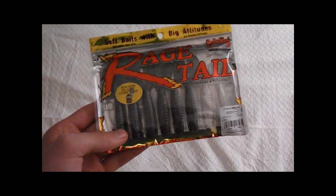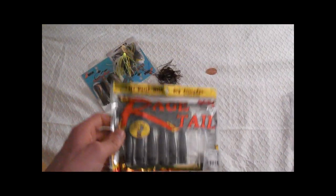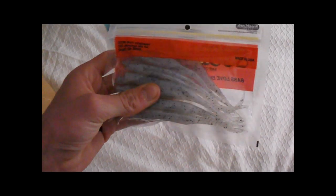I've heard great things about the Rage Tail Menace — this is the bluegill color, like smoke with gold, black, and blue sparkles. These are great trailers and make really good Texas rig baits. I also got some Super Salty Super Flukes in the blue pearl hologram color — been catching bass on jerkbaits too. And I got another chatterbait; been using the Rage Tail Menaces as trailers for it. This one's white with a little silver glimmer.